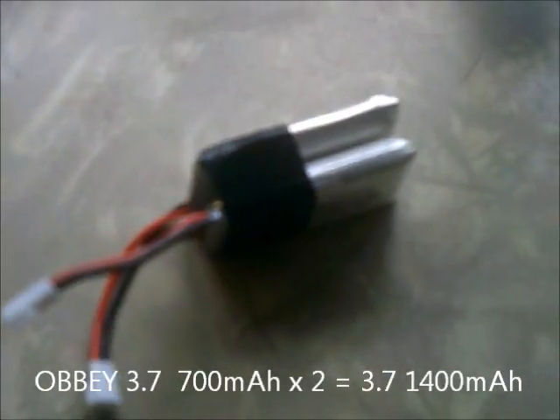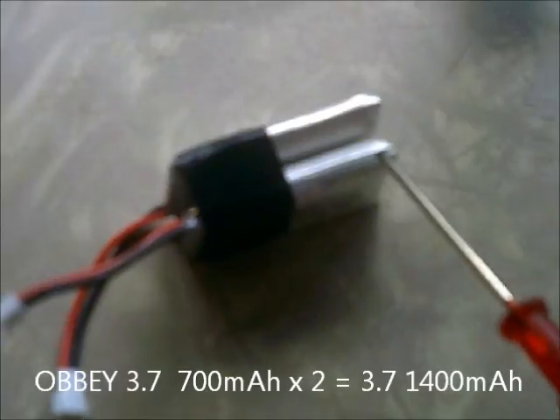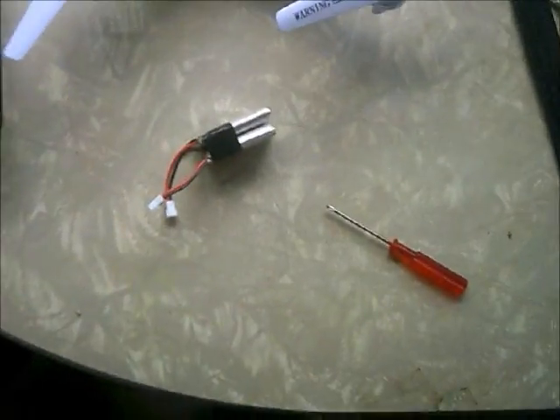J-Drone here. This is the OBVEY 3.7700 mAh. I've doubled it up for a total of 1400 mAh.